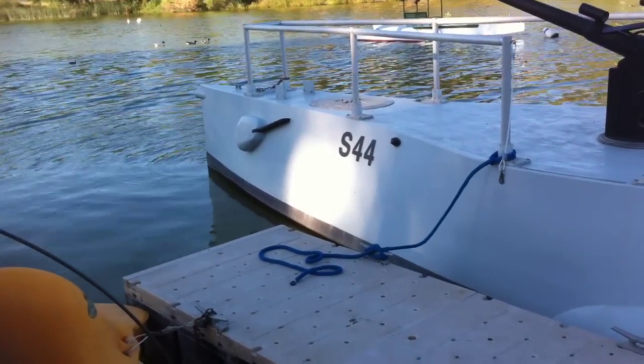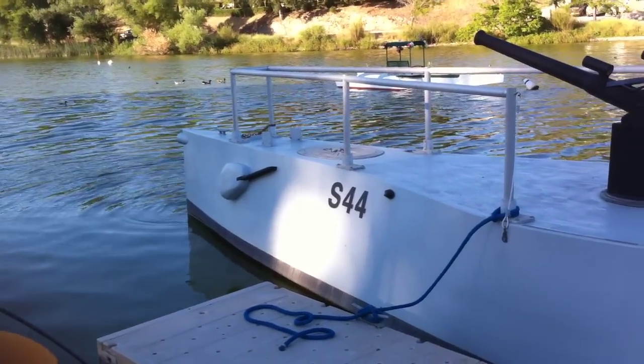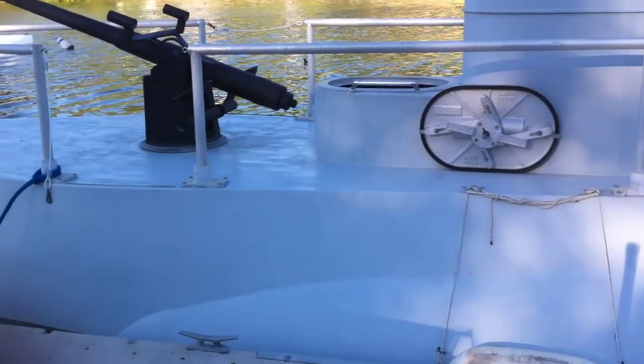Saturday night concert in the park up at the lake. I'm here on S-44. We're here for just a couple more weeks, tied up at the dock with all the paddle boats.